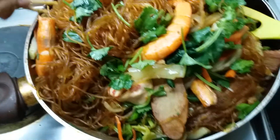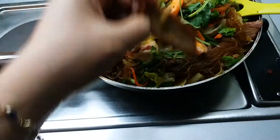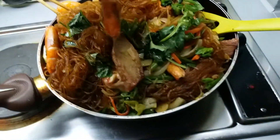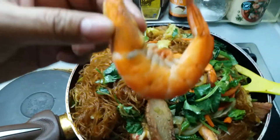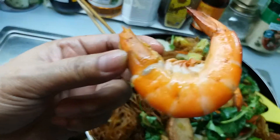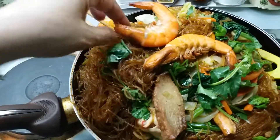I use our leftovers like this one — the char siu pork. And then my prawns. My boss loves it. Hindi ko tinanggal ang skin — I didn't remove the skin.